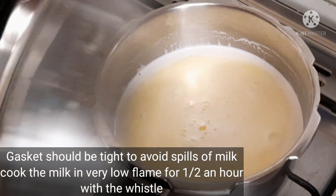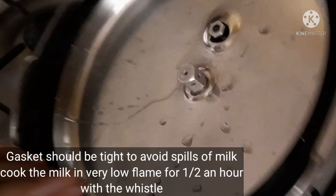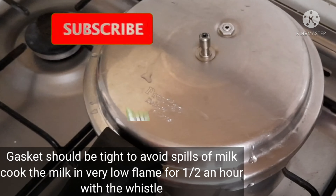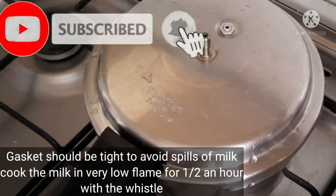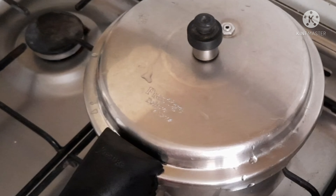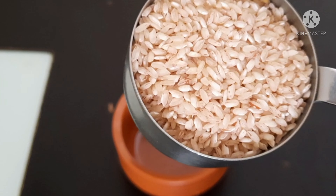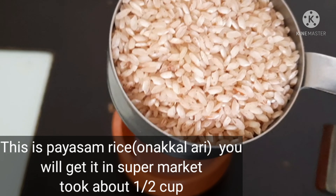Keep the flame tight and low. We will cook the milk on a low flame, and we will be able to make this slowly on low heat.